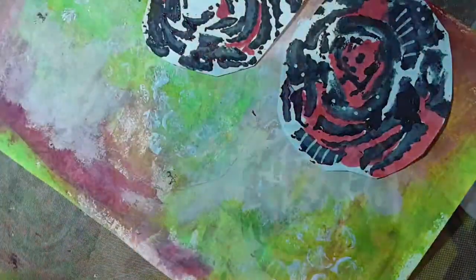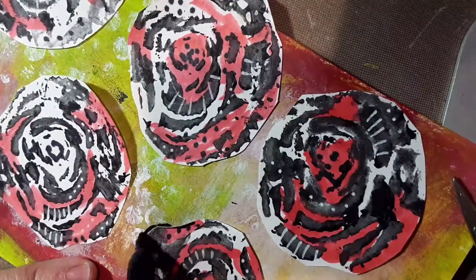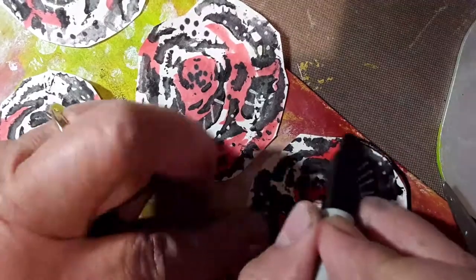Take your scissors and cut out around the shape that you made with the celery stalk. Then use your glue stick and glue your shapes down on your paper. They can hang off the edge — just make a pleasing arrangement. Next, take a black marker and go around the outside of your stamped image to make it stand out.